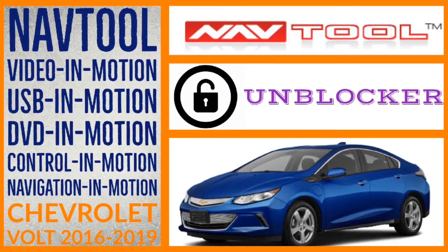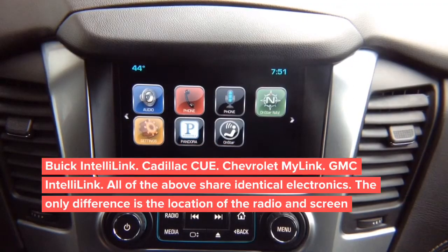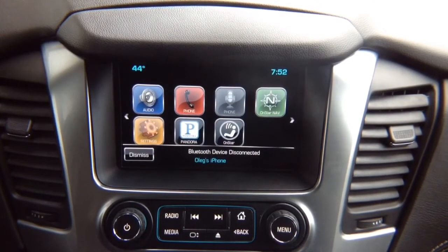This is the installation video for the interface for Chevrolet Volt 2016 to 2019, performed on a Chevy Tahoe, and also for Chevy, GMC, and Cadillac Escalade 2015 and up. It covers video in motion and digital video interface with multiple camera switching and smartphone mirroring. We're going to show video in motion first, then the digital video interface installation.